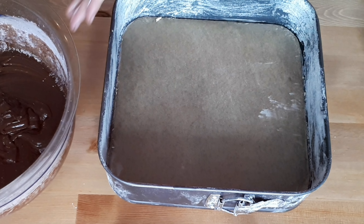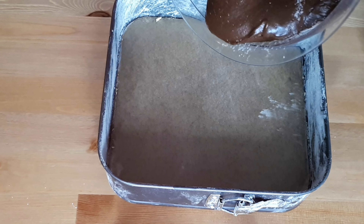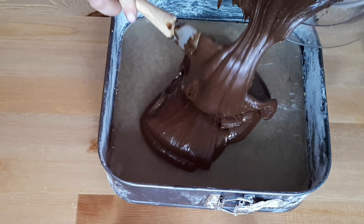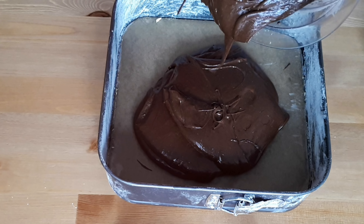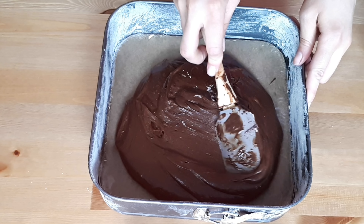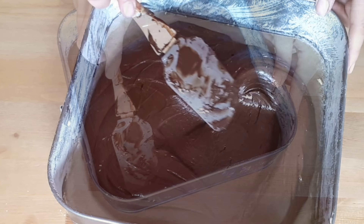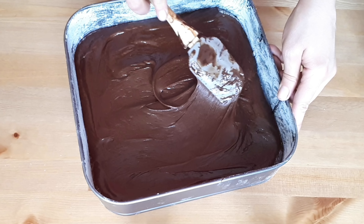I'm using a square baking tin, about nine and a half inches. You can also use a round one if you prefer. I've layered it with parchment paper and also covered the sides with butter and flour so it doesn't stick and will be easier to remove afterwards. Pour the brownie batter and make sure it's as evenly spread as possible, then place it in the fridge to set while we prepare the cheesecake batter.